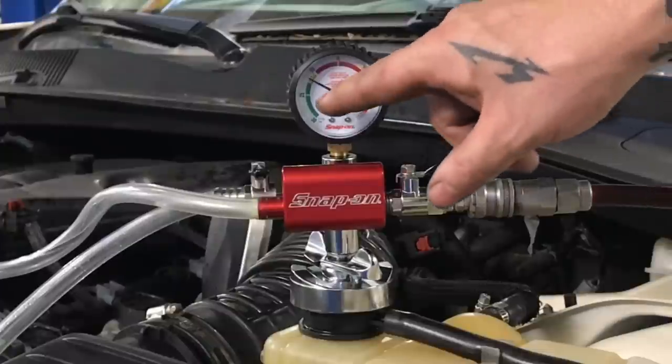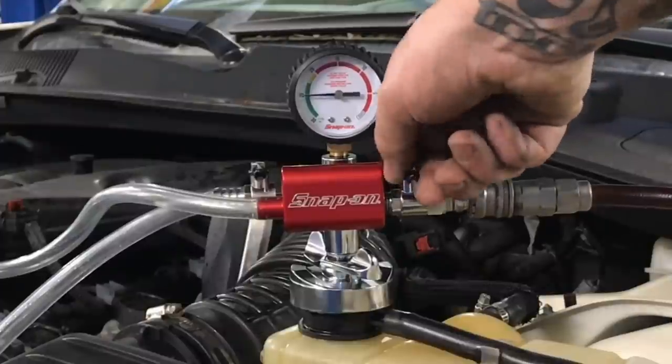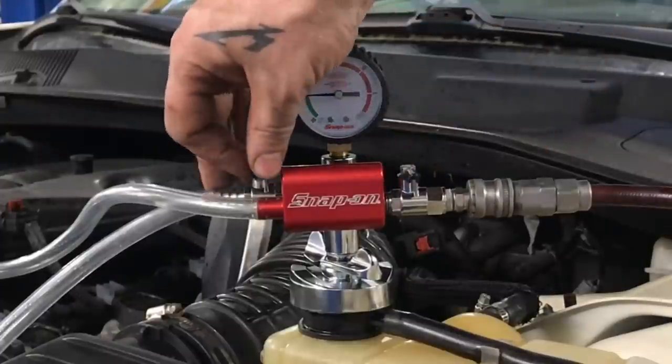It's also going to collapse our upper and lower rad hoses and all our heater hoses. We're going to vacuum it down to 25, then shut that off and open this.